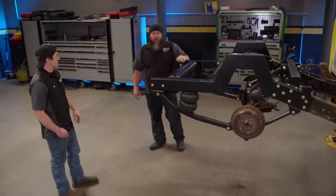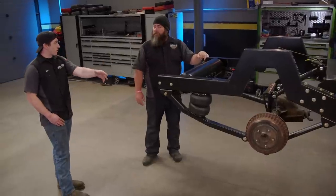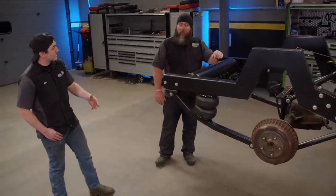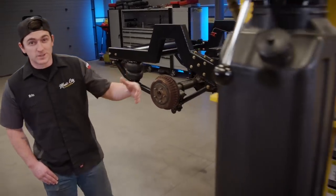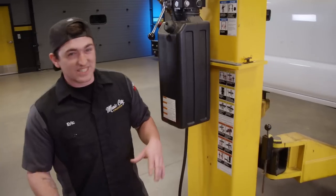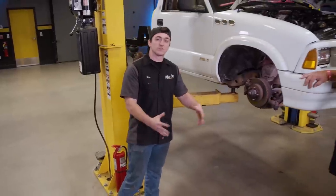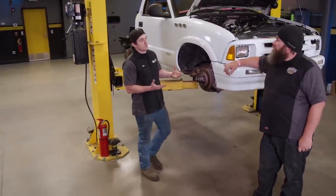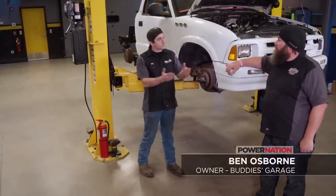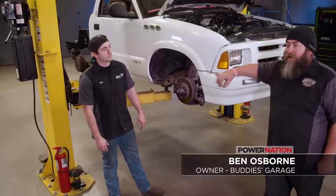They look great — I couldn't have done a better job myself, Eric. Well, we appreciate that, we appreciate the parts, and we appreciate you coming in to help today. So today we're going to be working on our front suspension, which is a little different from the rear — it's not just cutting the frame off and bolting some new stuff on. We need to do a little modification this time, and that's what Ben's here for. Ben, what's our first step? Well, the first step to any good project is tearing it down.